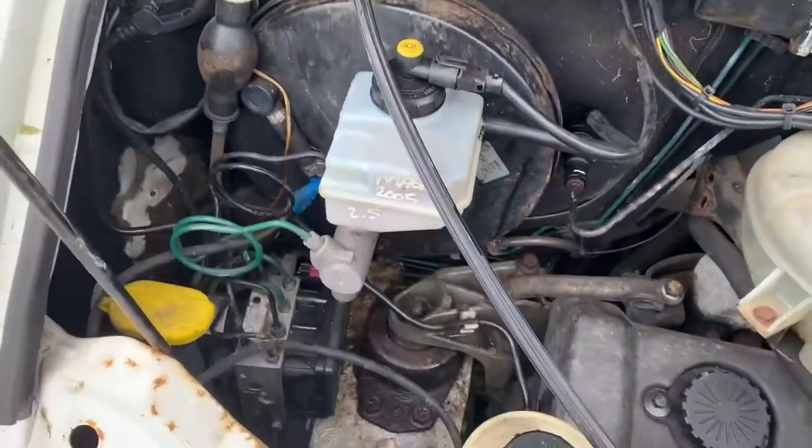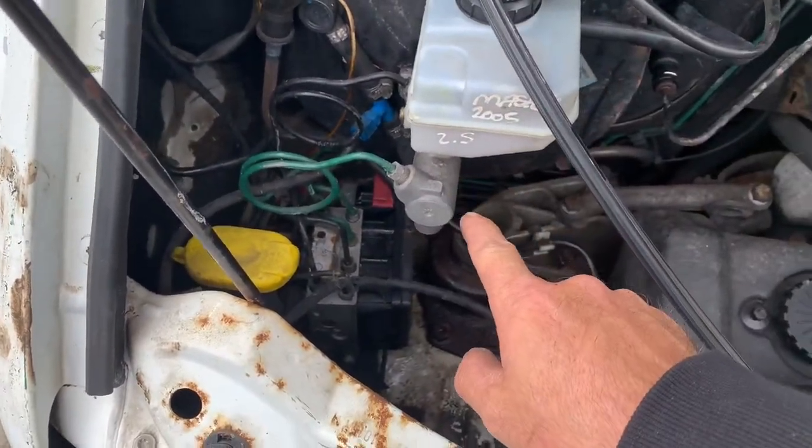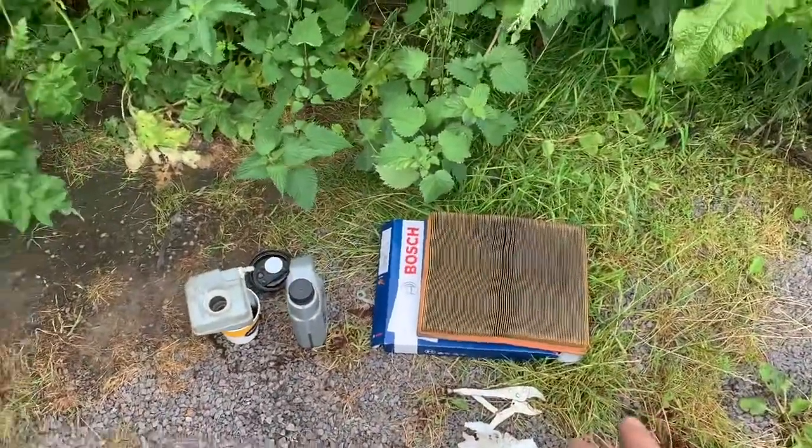I've just changed the brakes and we've just put all brand new fluid through. So I flushed out the clutch, flushed out the brake system — there are the brakes. Also changed the air filter.